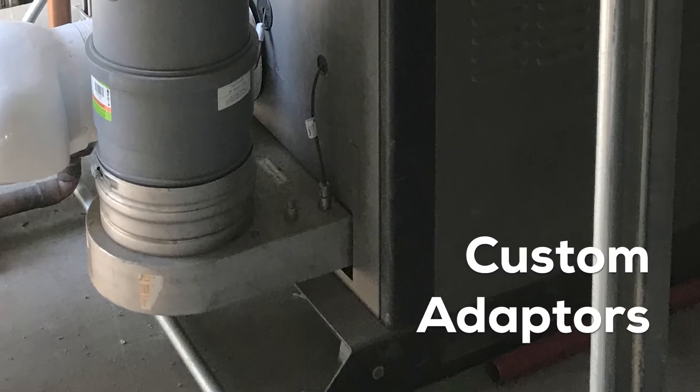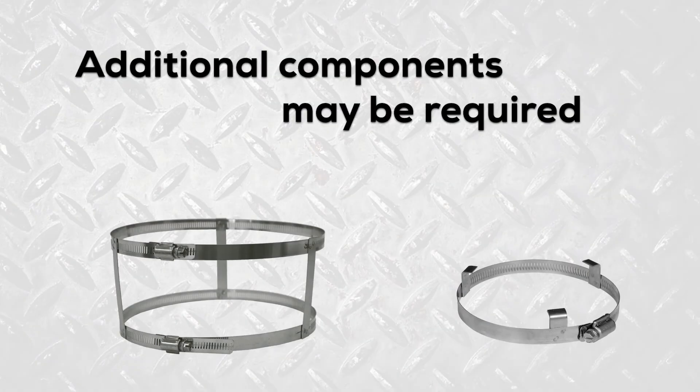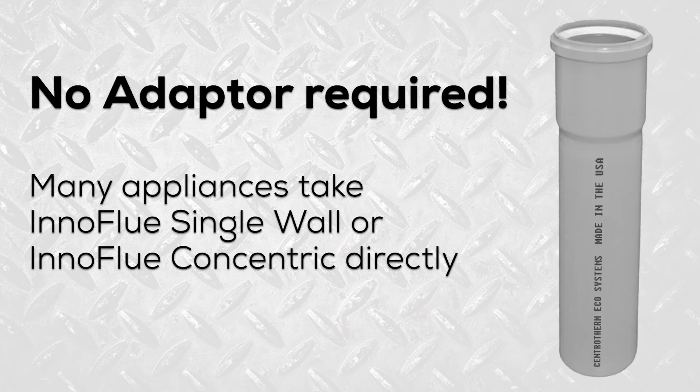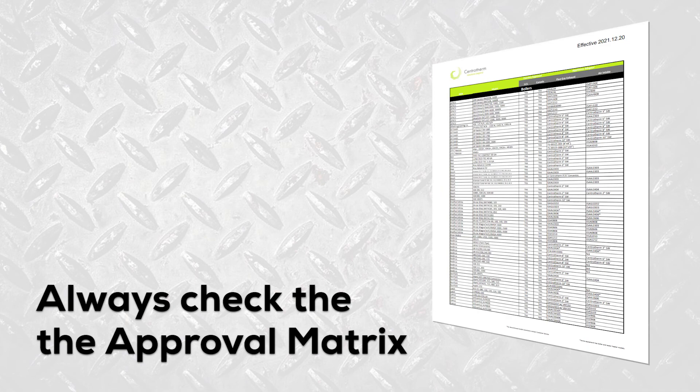Some appliances require custom adapters or additional components like flue clamps, and many appliances don't require an adapter at all as they accept in-a-flue single wall or concentric directly. Be sure to consult the OEM matrix before you start your next flue gas installation.